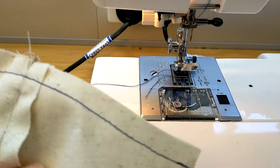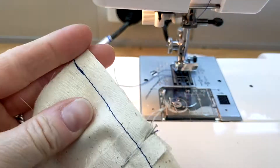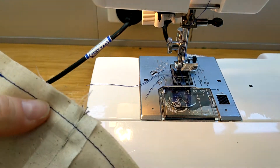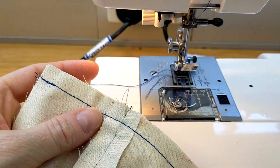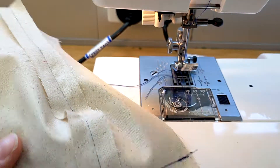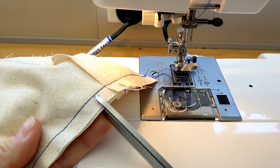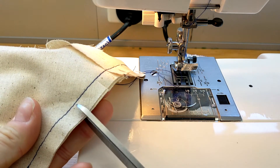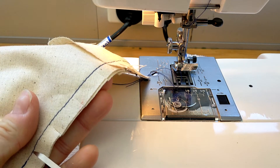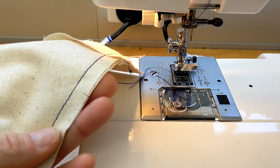Because we have a slight curve here we will need to clip that so when we turn our work inside out it turns out nicely. Take the pin out. Here we have a straight edge so we don't need to clip that, we're just going to snip every couple of centimeters to about a millimeter or two before the seam allowance.